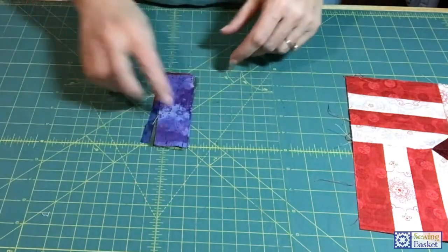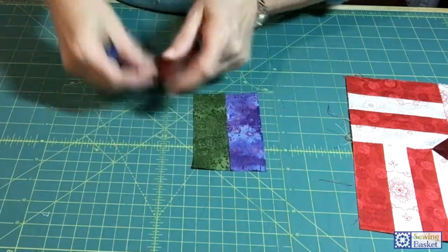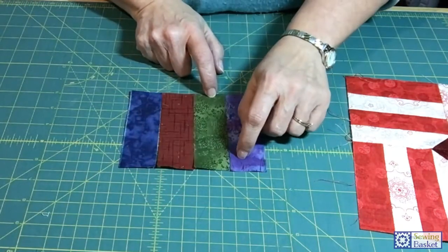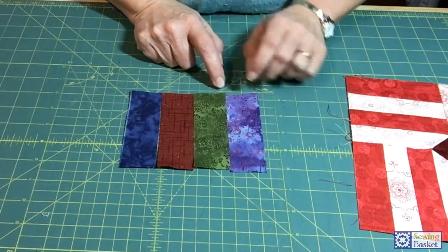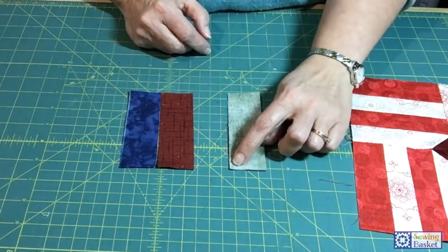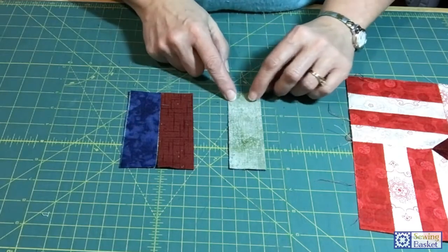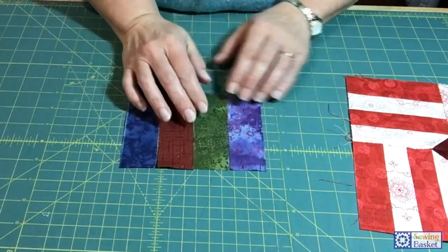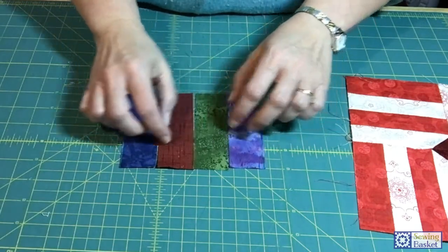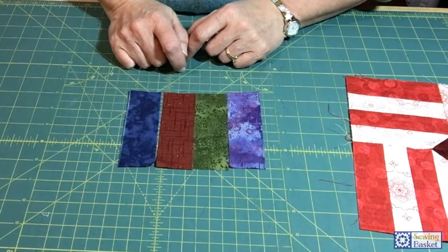Once your pieces are cut to size, lay them out. When sewing them together, make sure the ends are matched up perfectly — you don't have a lot of wiggle room. Make sure you're sewing an exact or scant quarter-inch seam. If you have enough fabric, consider cutting at four-and-three-quarters instead of four-and-a-half, so if you get off on the ends you have room to trim and still end up at four-and-a-half when the block is done.